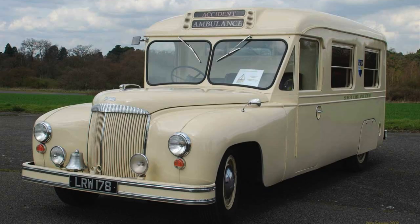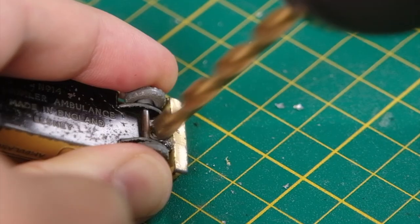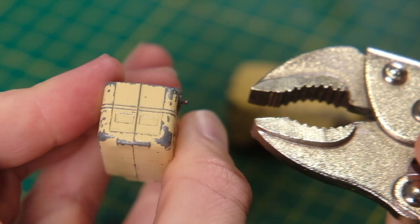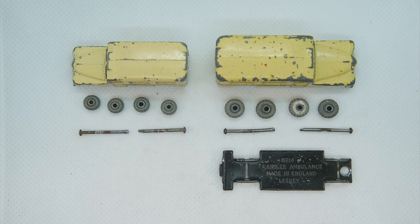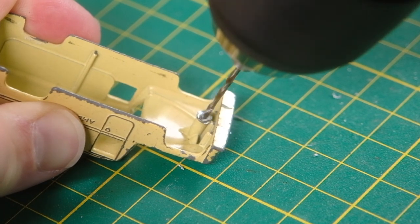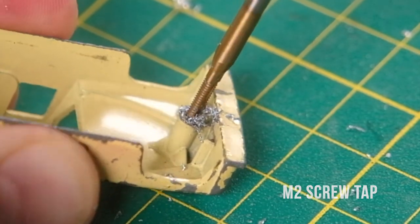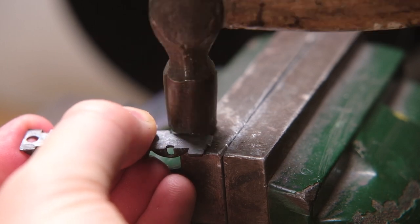This is the real Daimler DC-27 ambulance the castings are based on. Following the Second World War, London County Council commissioned Daimler to produce a new prototype ambulance which would feature a number of essential requirements as specified by the Ministry of Health. Daimler modified their DE chassis for the DC-27 to be built for purpose, the first of its kind in post-war Britain. It had a low floor which aided access for stretchers, and the large working area was heated and air-conditioned.